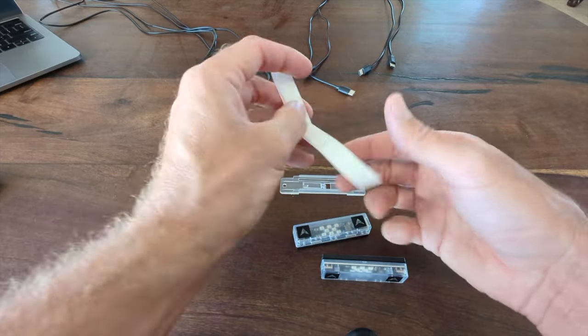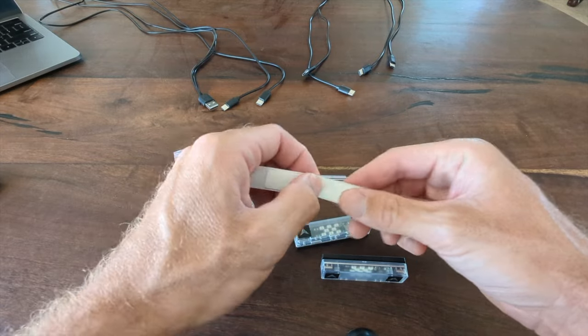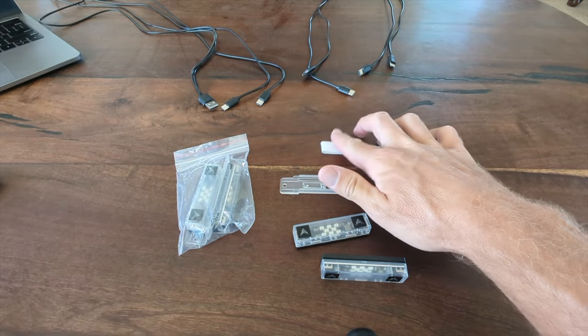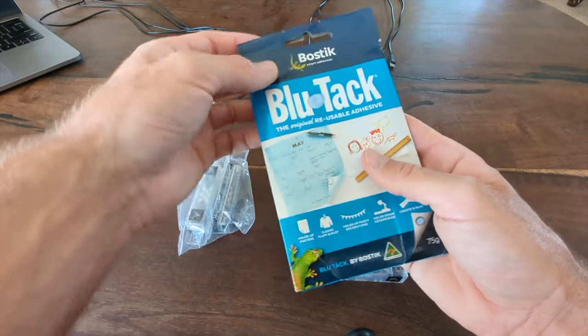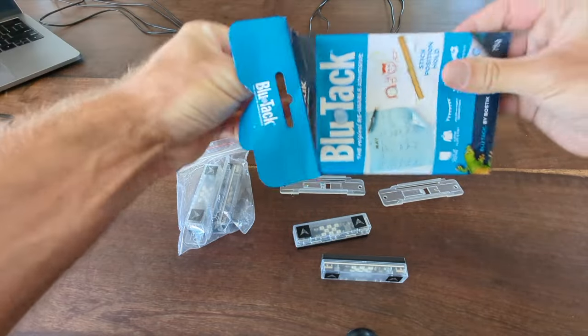We've included double-sided tape. It's a nanotape, so it comes off very easily and doesn't leave any residue on your TV. But if that isn't something that you enjoy on your TV, we also recommend using Blu-Tac. This stuff has been great — this is what I use on my TVs with these sensors.